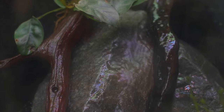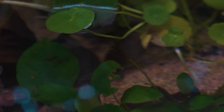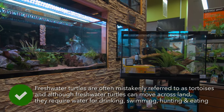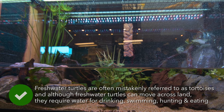Pet turtles require an aquarium or terrarium to live in. It can be decorated using a variety of pieces of wood, rocks and ornaments. You can also use some live plants, and these not only look great but are also an alternate source of food for your turtle. When planting your tank, ensure there aren't any areas where your turtle could become wedged because, as strange as it sounds, they can drown.